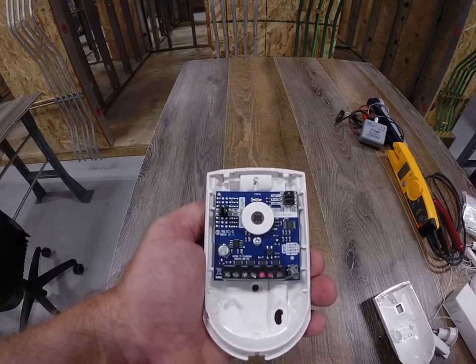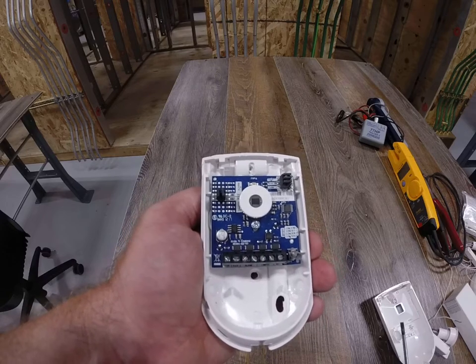Everything about this particular type of system and all of its components requires a lot of finesse and patience and a gentle hand, because once it's broken it's broken — there's not much you can do with it after that.